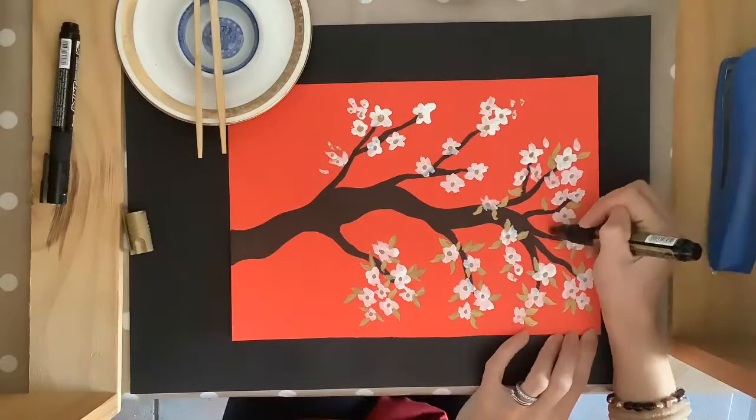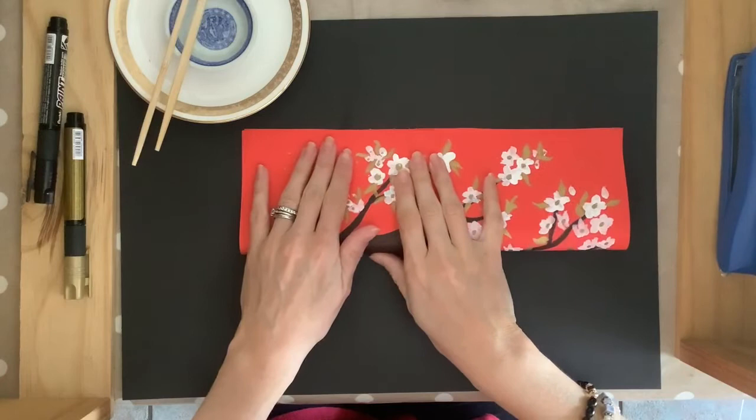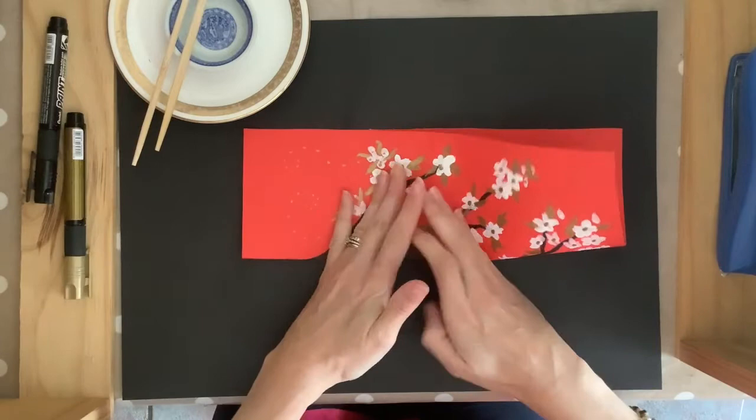Once you're happy with your picture it's time to fold your cardboard. Fold it end-to-end lengthways down the middle of your cardboard, making sure that the corners are touching each other and that it's equal on both sides. We sometimes call this a hotdog fold because it looks like one of those long hotdog rolls.